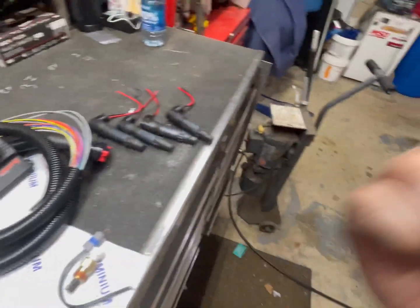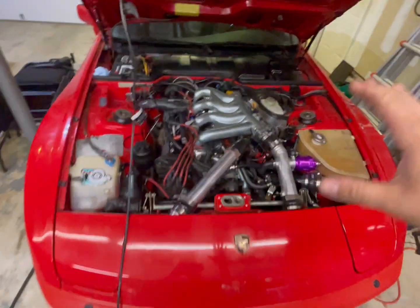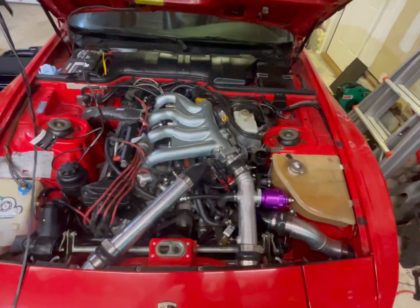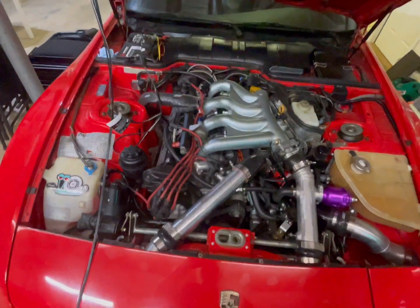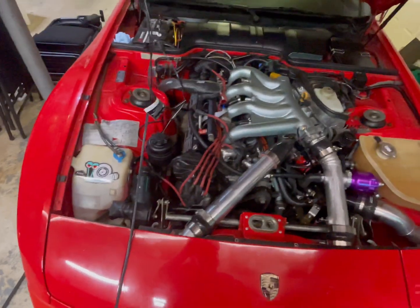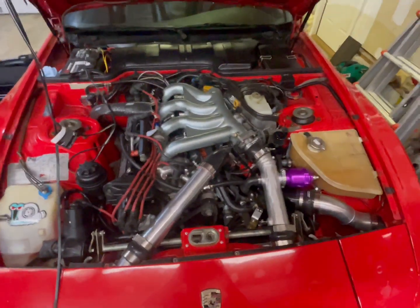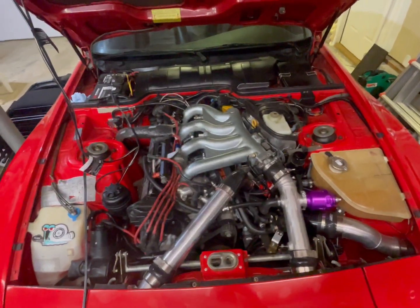We're going to tear out all the stuff over there — the whole engine harness out — reuse what we have to use. We're going to have a factory working dash, boost control done by the MicroSquirt. The only thing it's not going to control is the water injection for now — I'm going to use the controller for that and just tune around it until later.